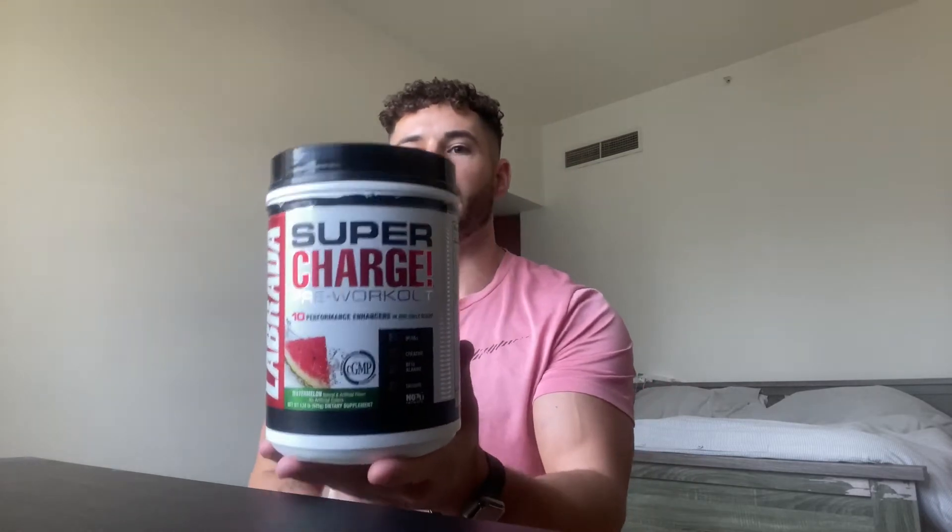Welcome back, today is another supplement review. I did a supplement review on a pre-workout a long time ago and that video did quite well on the channel, so I just picked up a new pre-workout today. I'm going to give my honest review about the product — the good and the bad. I've only started taking it today, first day, and first signs of this product are not great. So here is Labrada Nutrition Supercharge pre-workout.